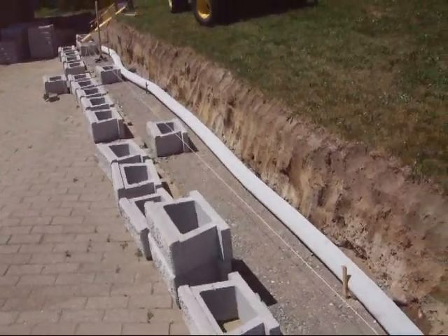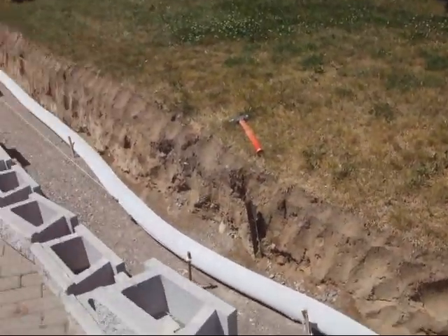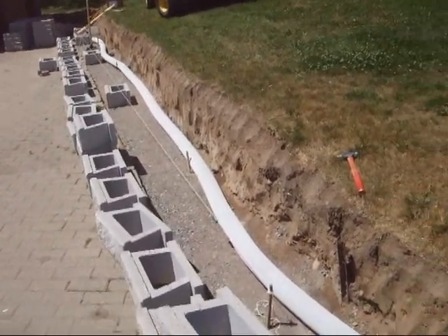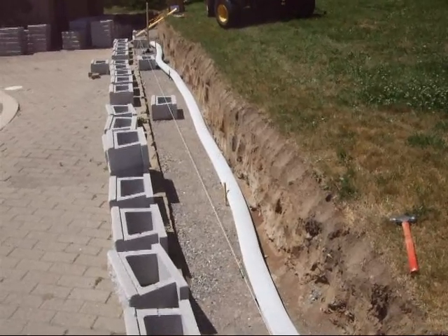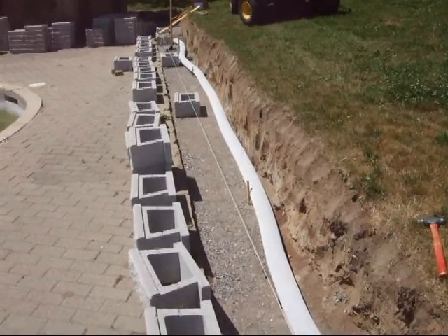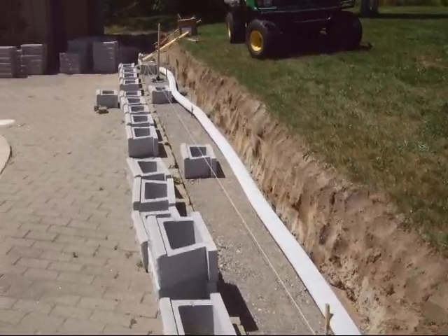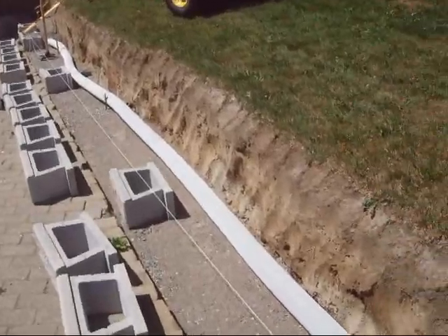We have a trench that is about 50 to 60 feet long. It's dug to a width of two feet back into the hillside. It's got eight inches of gravel compacted as a base. You have to put one inch for every foot of wall you're going to build. I'm building a two-foot wall plus six inches, so that's eight inches in total. We've also got some drainage pipe.